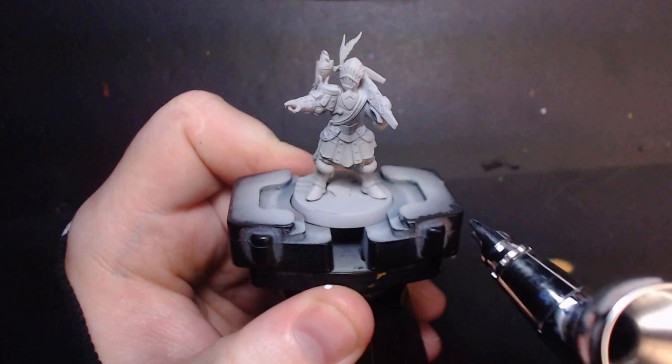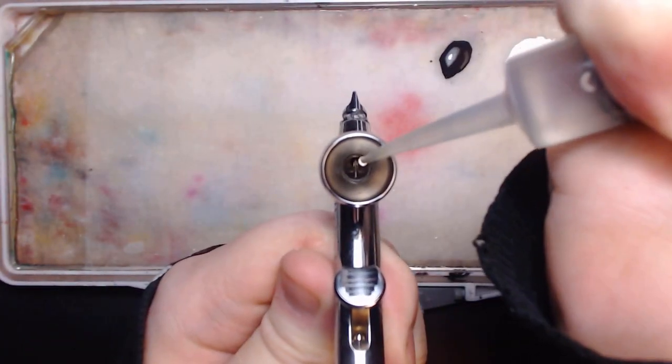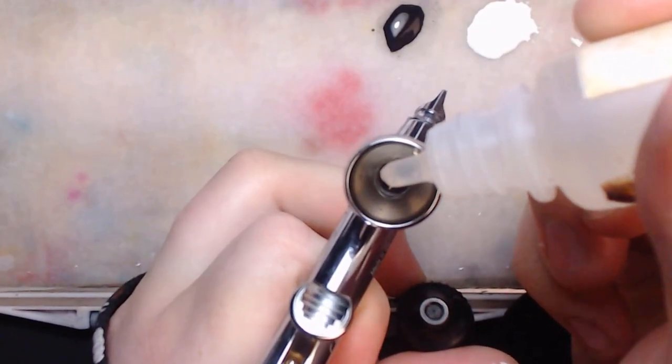This is kind of the usual primer I use for general everyday application, but in the end the armor will turn out pretty dark, so I think it's just going to be easier to start with that dark color instead.